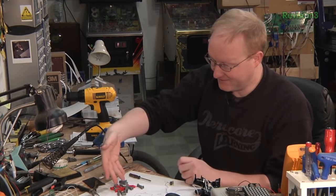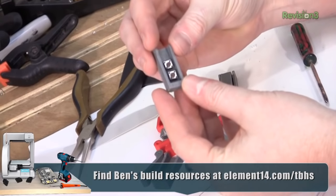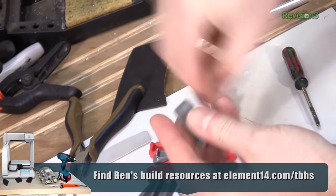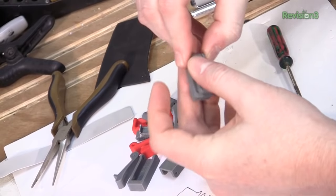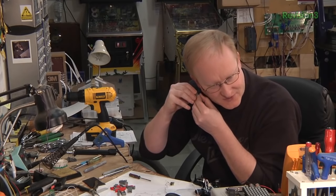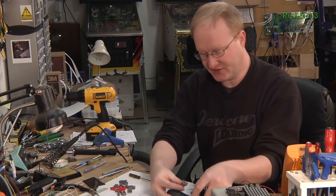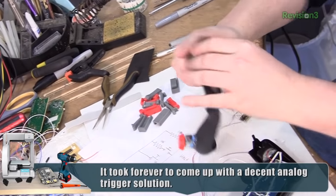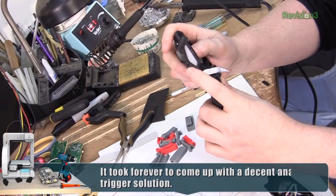After many different attempts, I finally got something that worked pretty decently — I 3D printed a trigger assembly. Here's the base, and this slots into it. Then I use a little brass rod as the pinion. It's got two different levels to it. This was the easiest solution that also didn't take up too much space, so we can mount it right there so you can hit both triggers with one hand.